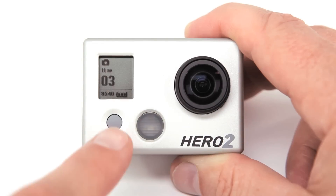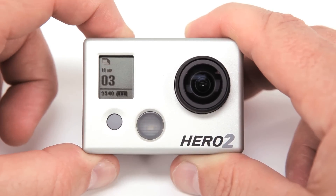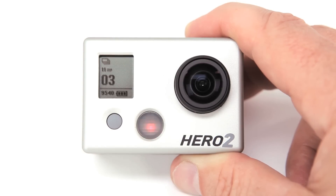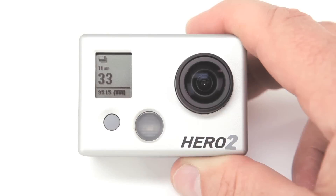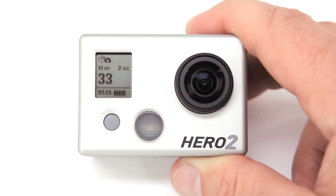To operate in photo burst mode, press the power mode button until you see the burst mode icon. When you're ready, press the shutter select button. The HD Hero 2 will begin taking individual photos every two seconds.